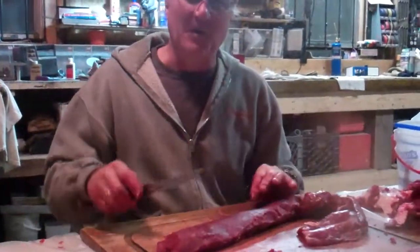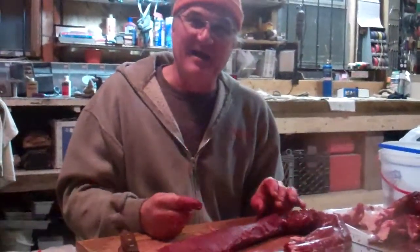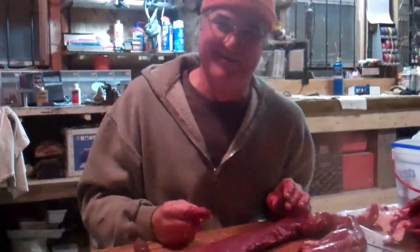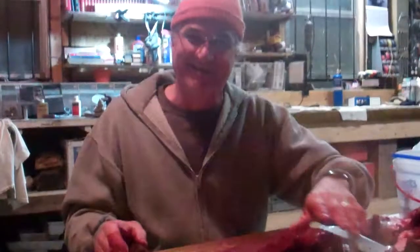We're working on the loins right now. We're gonna make some butterfly steaks, which are gonna be kind of succulent, even without the skewers.